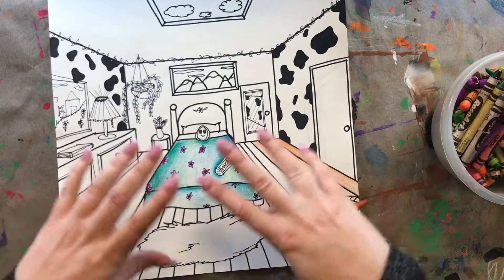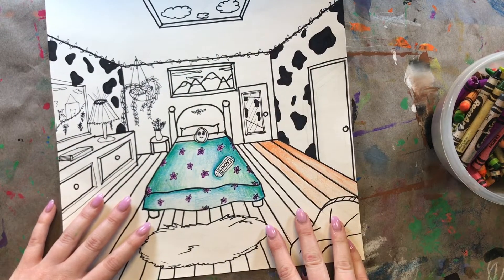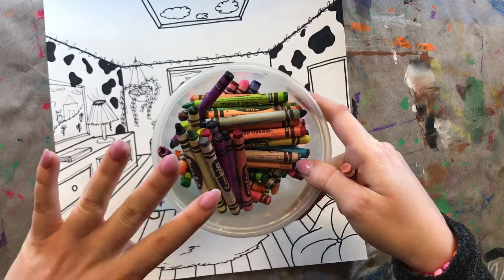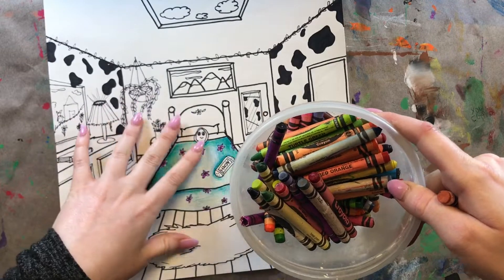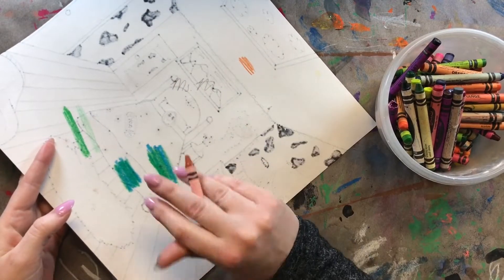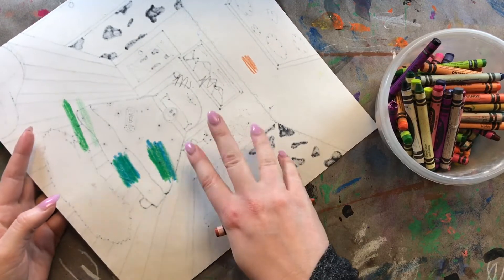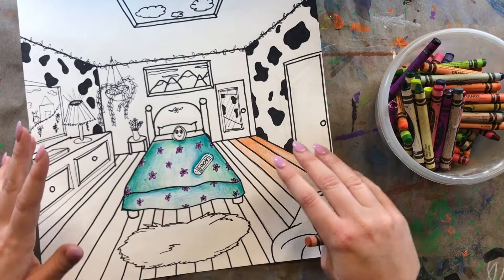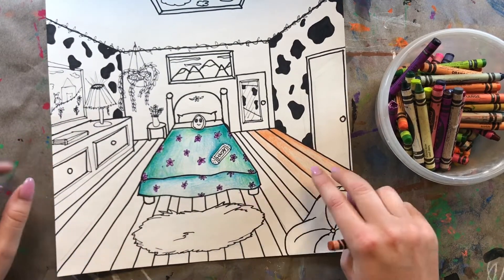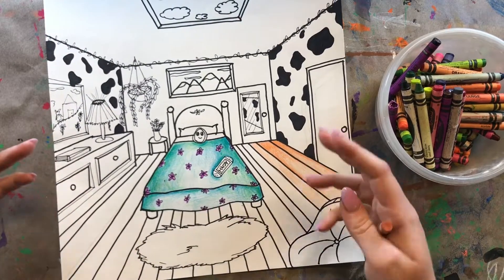I'm going to speed this up and finish the rest of my drawing — coloring it and adding value using different colors and layering them on top of one another. Remember, it's a good idea to practice layering colors on the back of your paper to see if you like them and find combinations you enjoy together. I'm going to take my time adding value, shadows, and beautiful colors, and I'll be right back to show you what my final bedroom looks like.